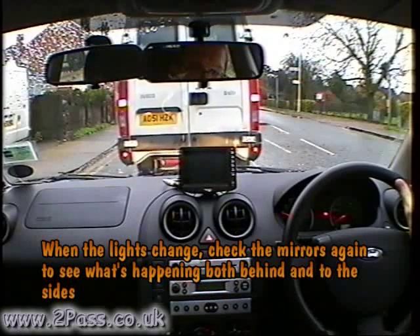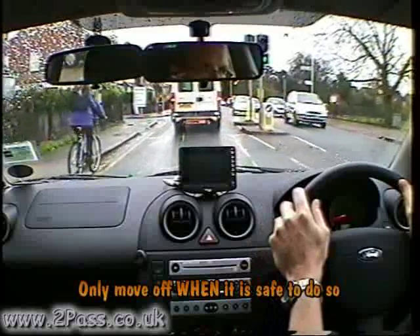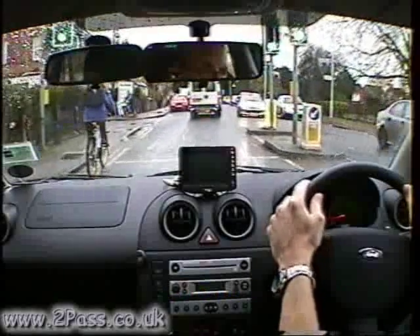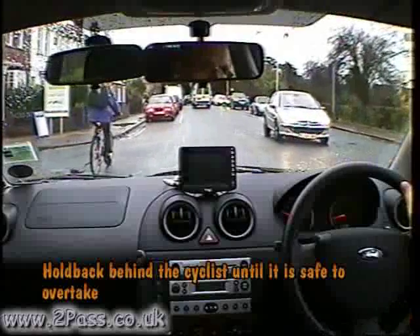When the lights change, check all around the car to make sure it's safe and move off when it's safe to do so. Because of the oncoming traffic, hold back behind the cyclist until it's safe to overtake.